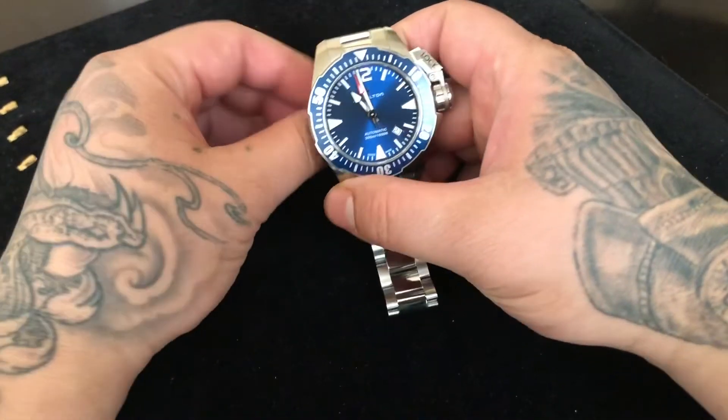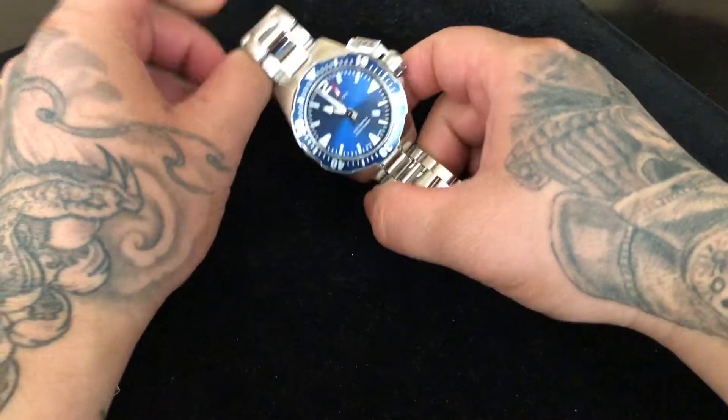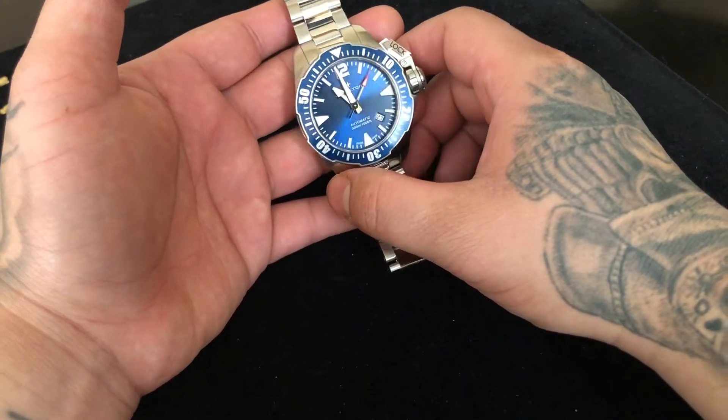But because of COVID-19 they've closed the borders, so I'm lucky that I have the watches I purchased on hand already, but I don't have the boxes. So anyways, here is an unboxing — well, this will be the unboxing but without the box — of the Hamilton Khaki Frogman in blue.